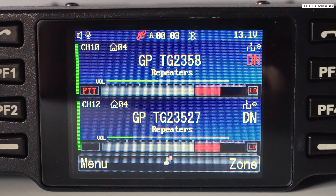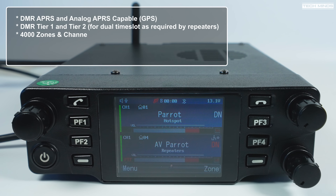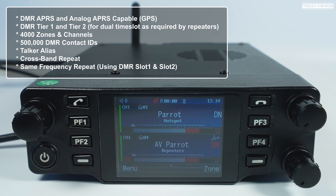The DB40 has built-in APRS — both digital DMR APRS, which sends your location over the DMR network, and regular FM APRS, allowing you to beacon your location to the normal APRS network or any iGates in your area. It supports DMR Tier 1 and Tier 2, which is required for ham radio use — especially Tier 2 for repeaters. You can store up to 4,000 zones and channels.